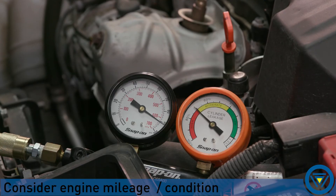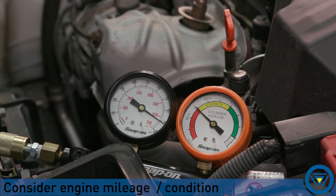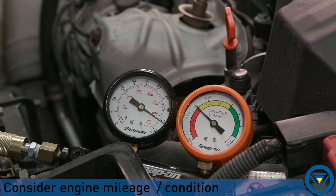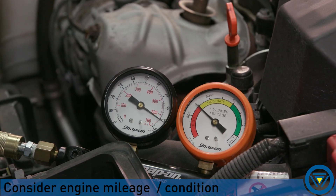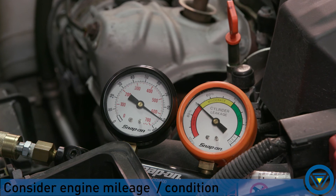Always consider engine mileage and condition. If all cylinders are low — for example 20% — and you are chasing a problem with a single cylinder, the engine may be worn but evenly so, meaning leakage may not be your issue. Additional testing would be required.